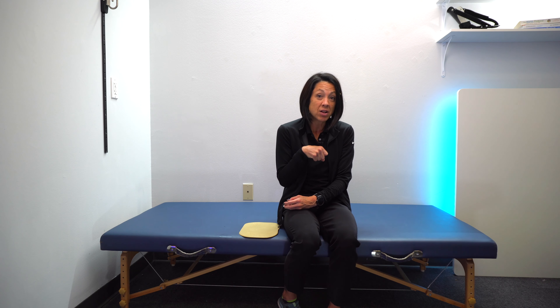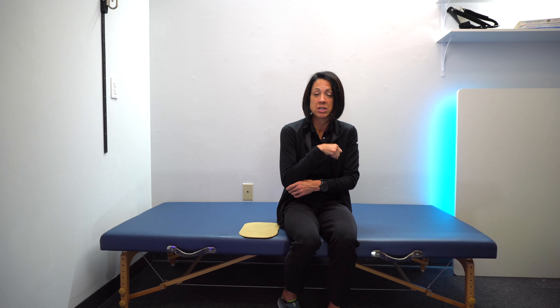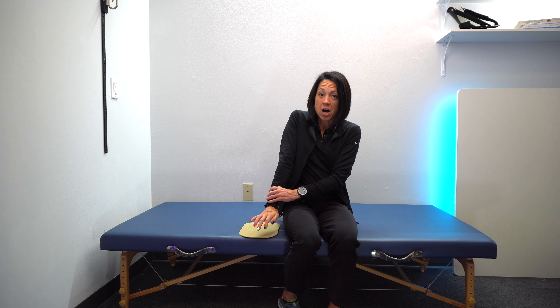Arm weight bearing is extremely valuable in the early stages of recovery to activate muscles that are flaccid, limp, or not working at all. But also in the later stages, weight bearing can help to minimize the impact of spasticity — that involuntary contraction pulling your arm in. Depending on where you're at in recovery, the position that's best for you will help get upward approximation through the joint and good feedback to your brain, which is the starting point of decreasing spasticity and activating the right muscles.